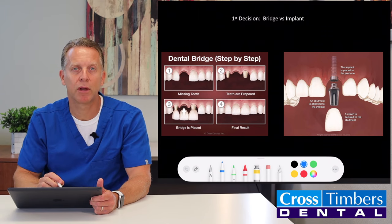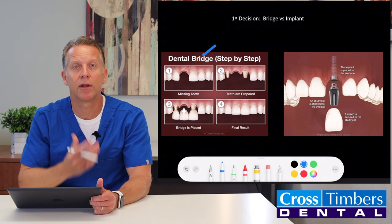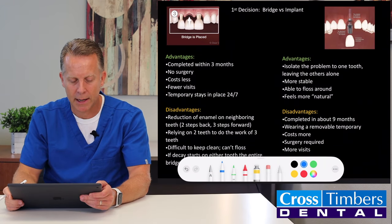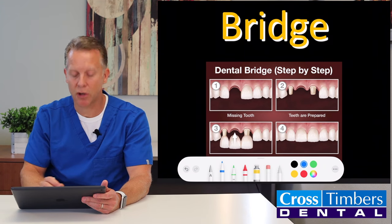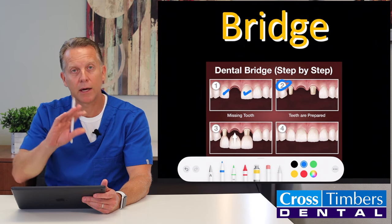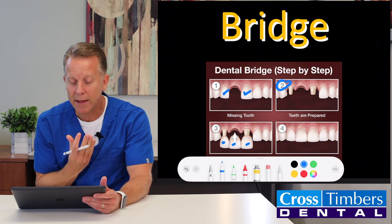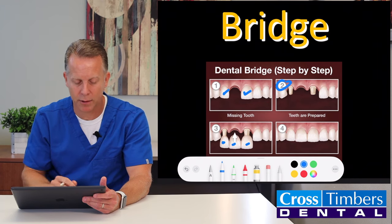This slide here shows in summary the difference between the two. With the bridge, you use the neighboring two teeth to hold the fake tooth in place. With the implant, it is a replacement for the root that used to be there. The tooth is gone, so these two neighboring teeth are reshaped to make room for something that slides over them — the bridge is three pieces all together as one, glued over those two neighboring teeth to hold the fake tooth in position.